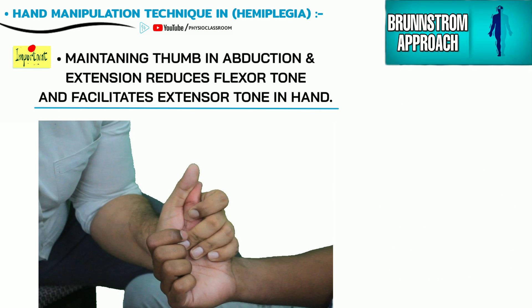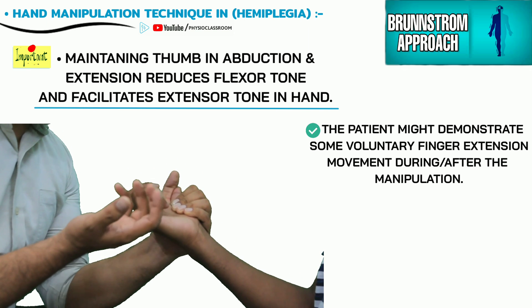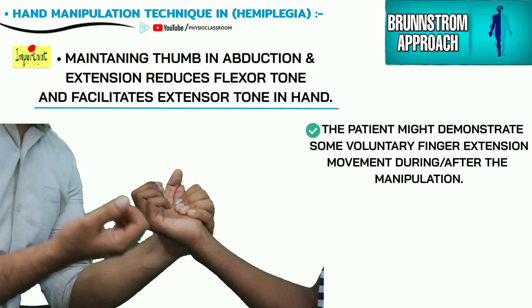This thumb maneuver acts like a key point of control, which helps in the redistribution of the excessive flexor tone towards the extensor muscles of the fingers. The patient at this point of time might demonstrate some voluntary finger extension movement.